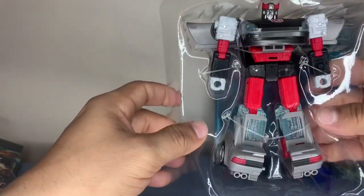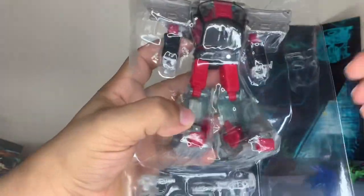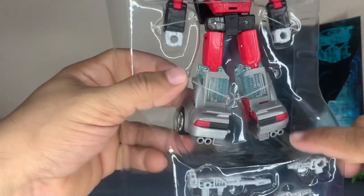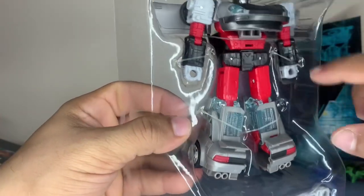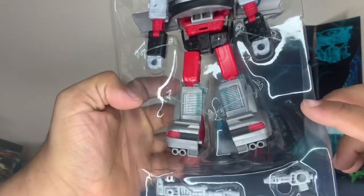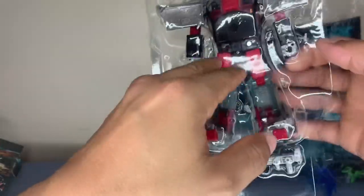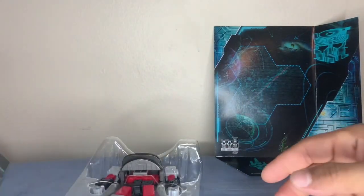He comes with three guns. He's similar to Barricade — if y'all are familiar with Barricade, his transformation is somewhat similar. I don't see a whole lot different, and I haven't even opened him fully yet, but we'll get to that in a moment.